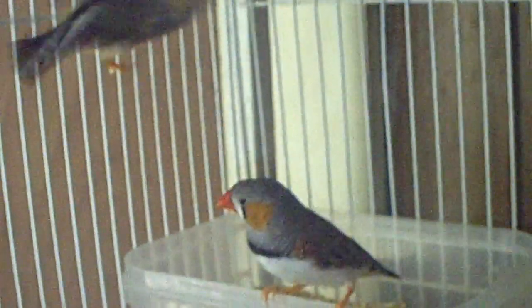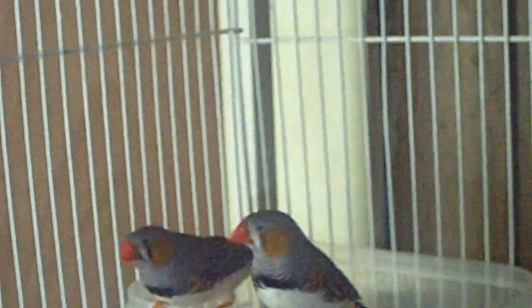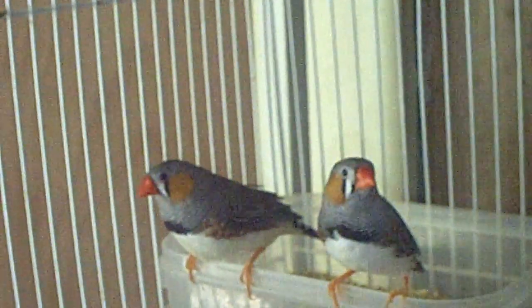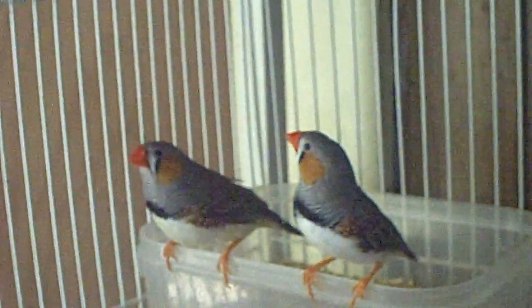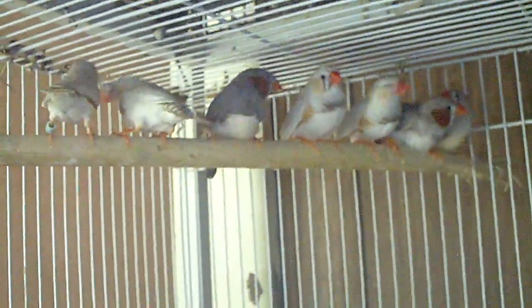Here are the two males that look to be normal. One of them actually has a wider face, which is the one on the left — he is the one that's split to black cheek. The one on the right is a regular normal. If you pair him up with a black cheek hen or female, they will actually produce some black cheek babies because it's in his gene blood.